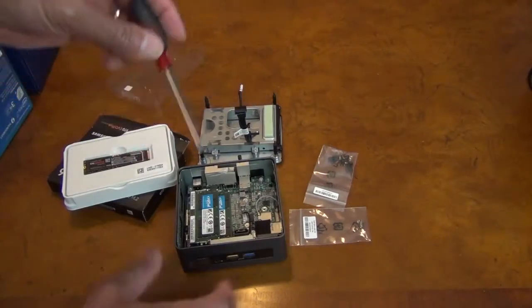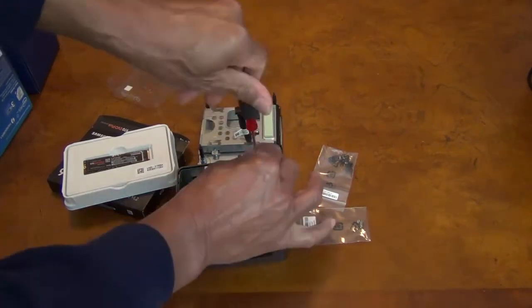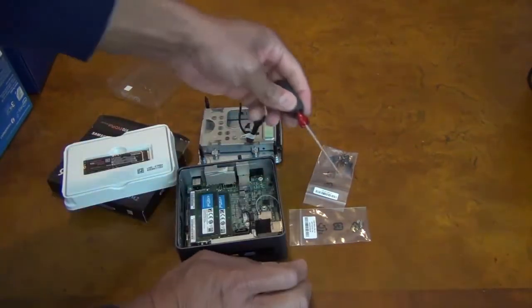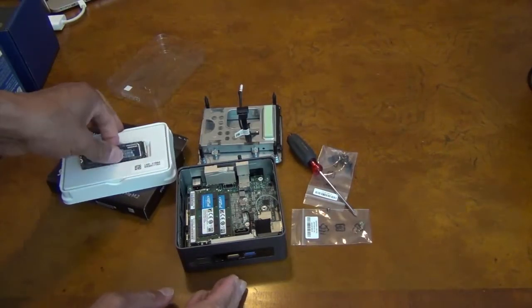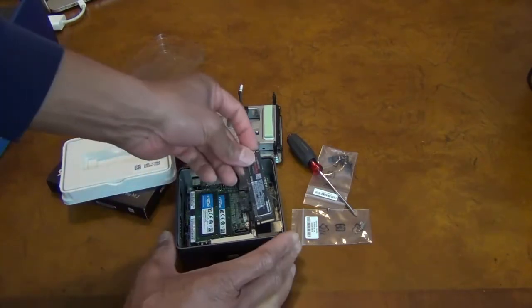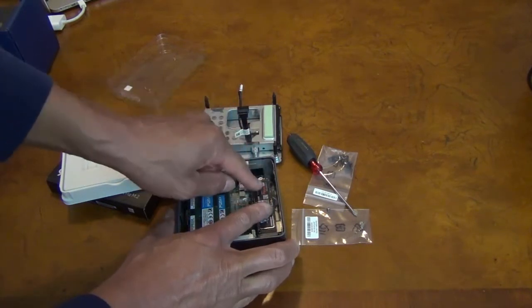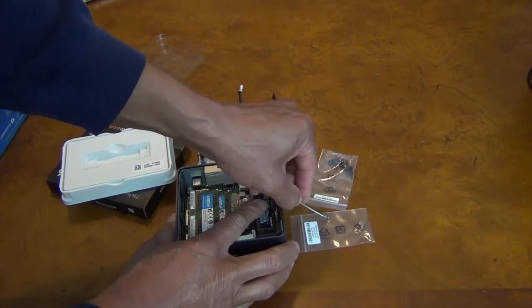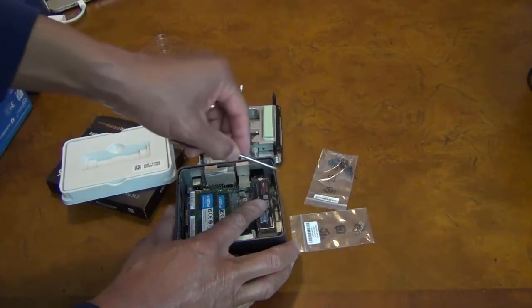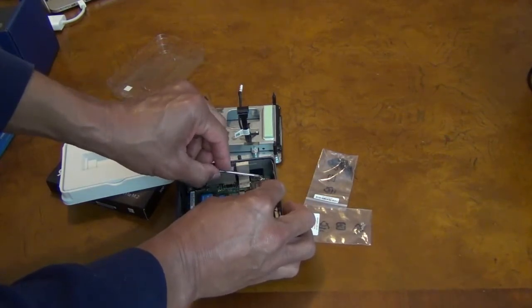To fit the drive, you need a smaller Phillips head screwdriver to unscrew the back screw. It also helps to have a magnetic screwdriver — it definitely comes in handy. Slide the M.2 drive in, push it down, then put the screw back in to secure the drive.